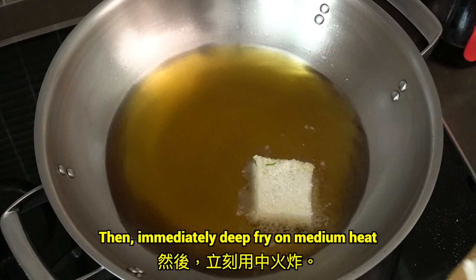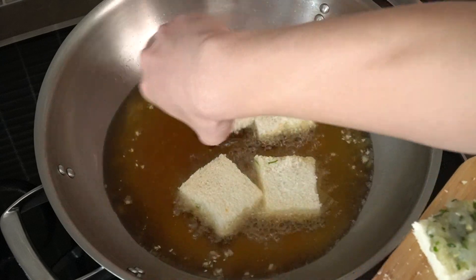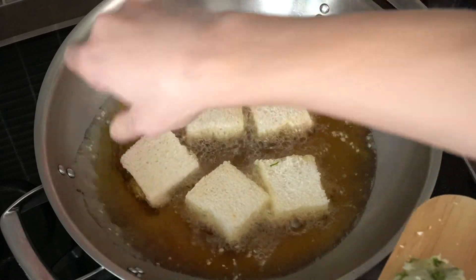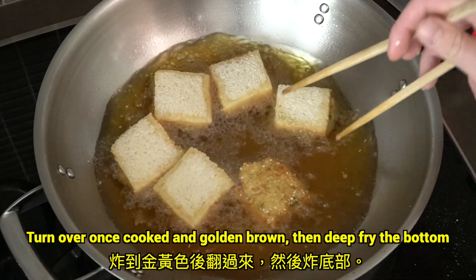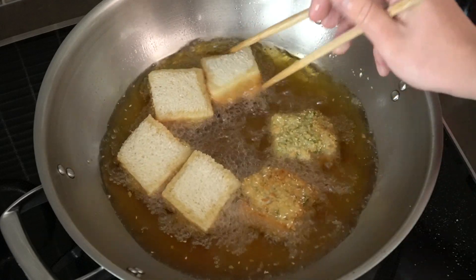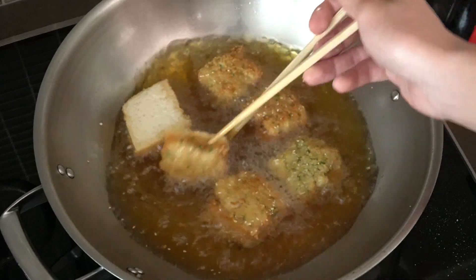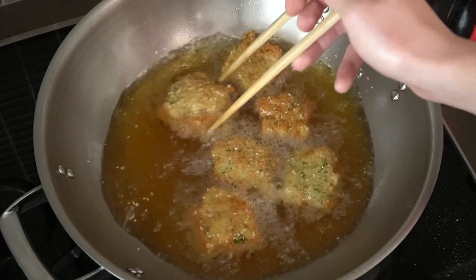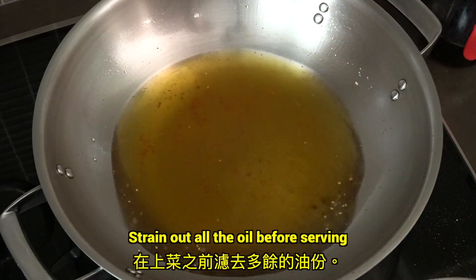Then immediately deep fry on medium heat. Turn over once cooked to golden brown, then deep fry the bottom. Strain out all the oil before serving.